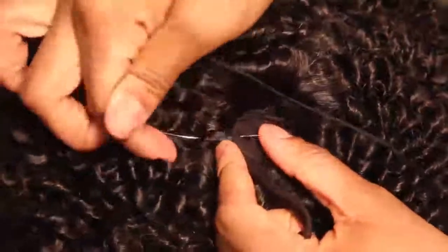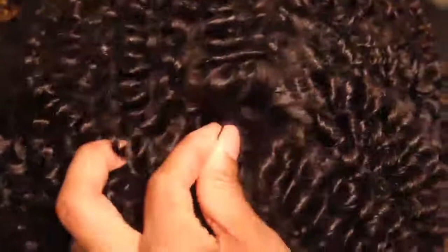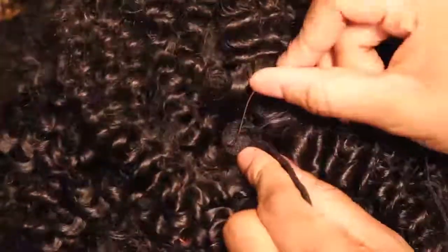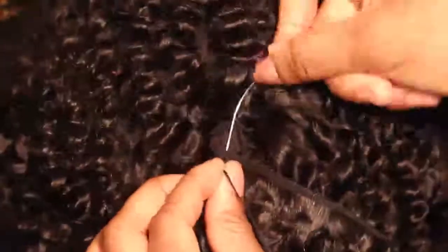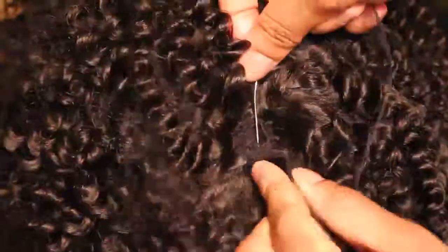As you can see, we are nearing the end of the circle — just continue sewing in a circle until you can't sew anymore. It's okay if there's a little bit left showing, because the hair is curly and big so you really won't see it anyway.